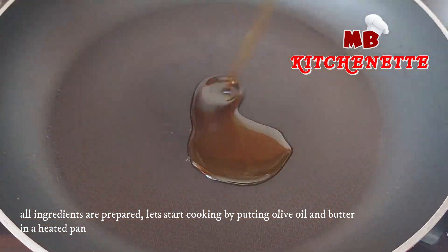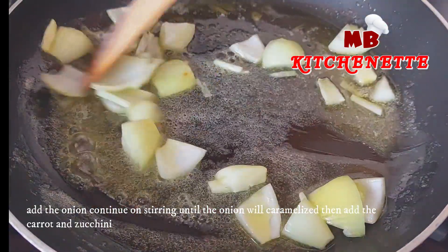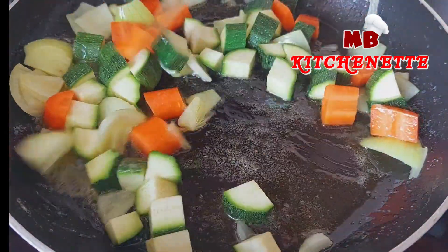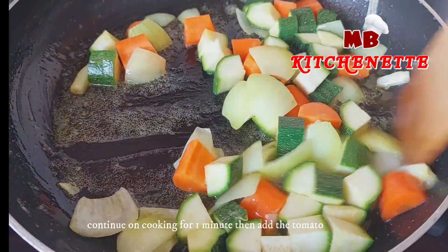Let's start cooking by putting olive oil and butter in a heated pan. Add the onion and continue stirring until the onion will caramelize. Then add the carrot and zucchini. Continue cooking for one minute, then add the tomato.